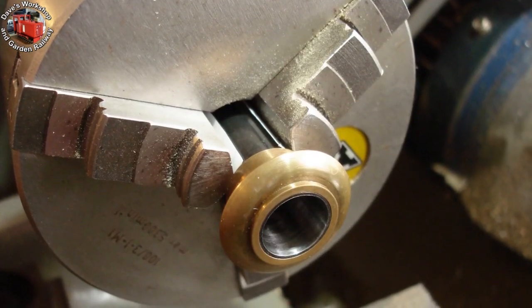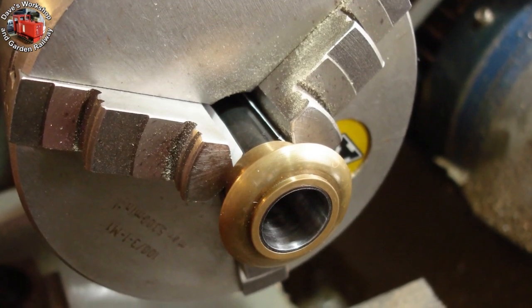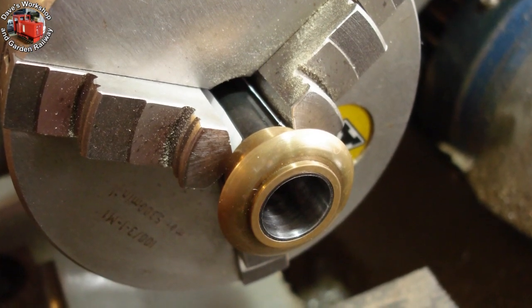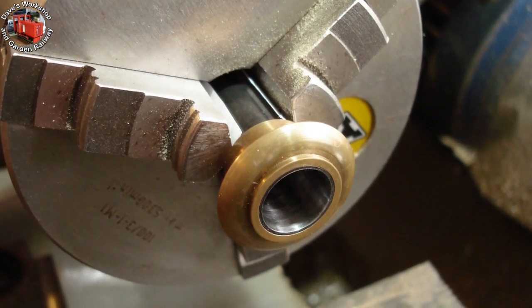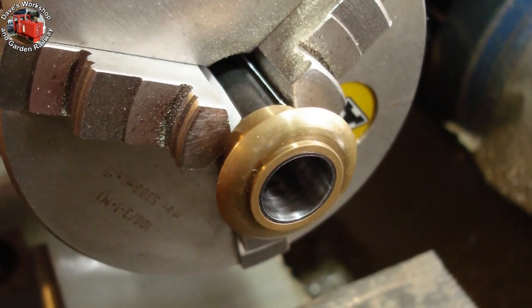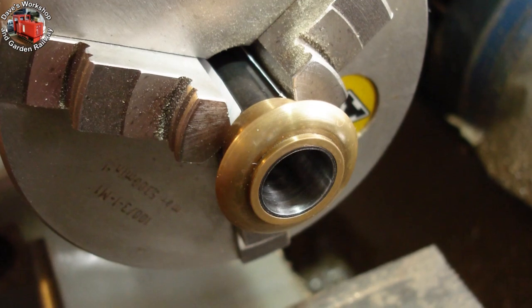First thing I needed to do was to skim out the bore of the chimney to easily pass the length of 9/16ths K&S tubing for the fan adapter. The chimney is made from welded steel tube — there was a welding ridge that needed removing.